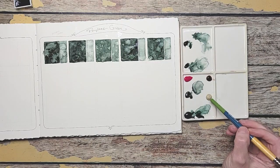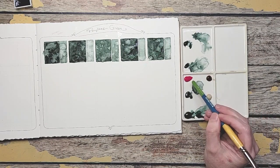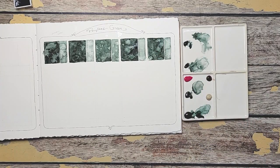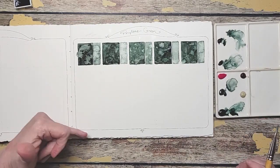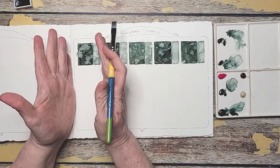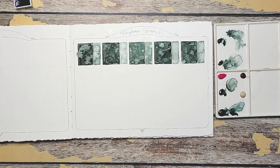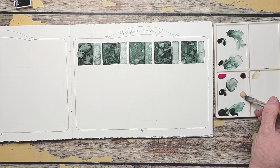Here are our colors: I've got Buff Titanium here, Quinacridone Gold Deep here, and then Opera Pink. Do you see how much difference there is already? I love that. So I'm going to swatch one color at a time — Da Vinci row first and then I will move on to each row. I'm going to start with the Buff Titanium by itself first, making a fairly rich watery mix because I want it to flow.